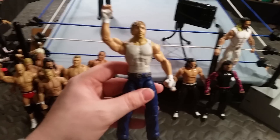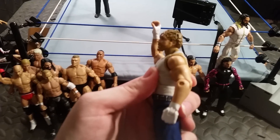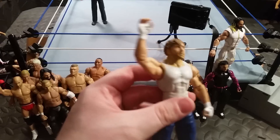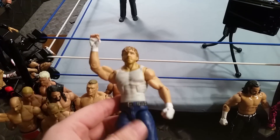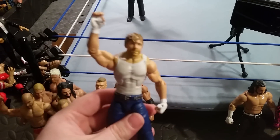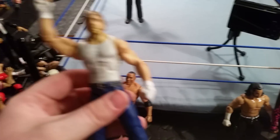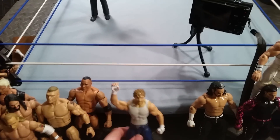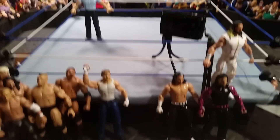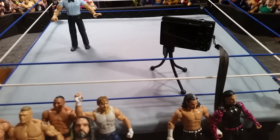Next up is Elite 36 Dean Ambrose. This time I just put the Elite 41 head on — I've had it laying around for a while and I honestly think this is the better head scan out of the two, just because it's more serious. So I decided to slap it on this figure and I have the Elite 36 head on the Elite 41. I'm not entirely too sure how I feel about the new Elite though, just because the jeans on them are a little bit lighter, so I'm probably going to stick to that Ambrose.